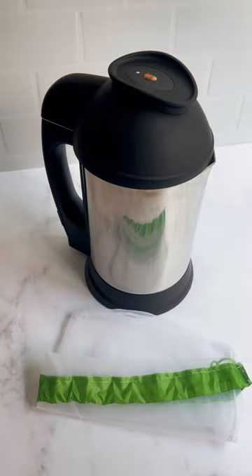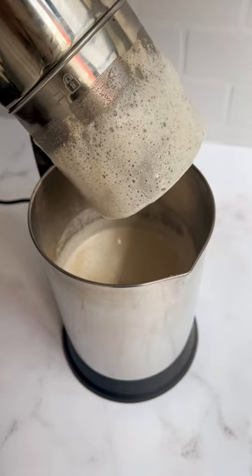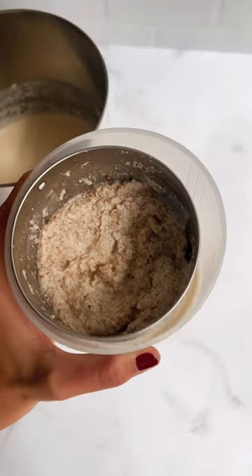The Almond Cow versus a blender with a nut milk bag — what's the difference? One, the Almond Cow automatically separates the pulp from the milk so you don't have to, which saves a lot of time, effort, and mess.